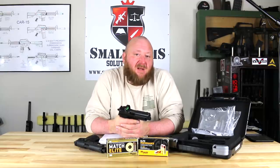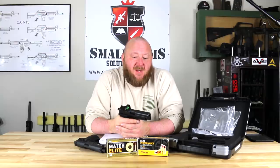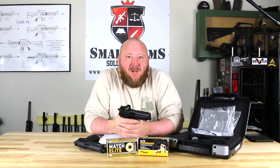The P226 was developed for a specific purpose. In 1985, we held the XM9 trials, which called for a high-capacity 9mm pistol, and the P226 was specifically created for that program. As the program would end up going, the Beretta 92F would win that competition; however, the SIG did not go away.